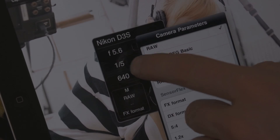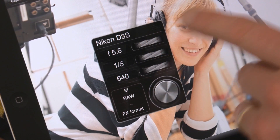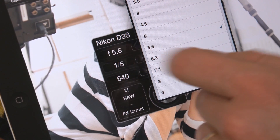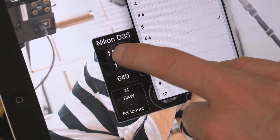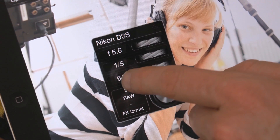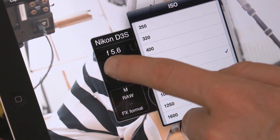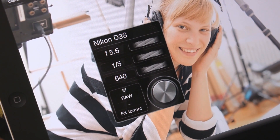The other thing that's rather cool is if you don't want to use the dials to adjust things, you can simply press on here and get a drop-down menu and choose your aperture that way — same thing for shutter speed and also ISO. So once again, it's a great example of Capture One and Phase One giving you lots and lots of choice.